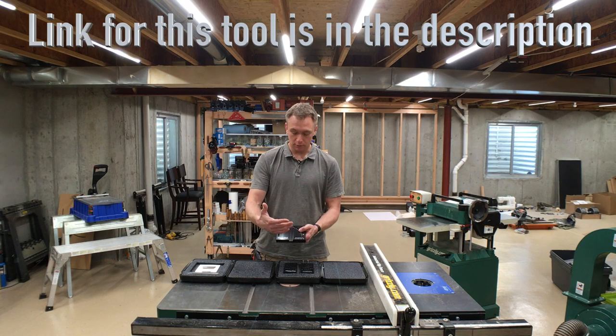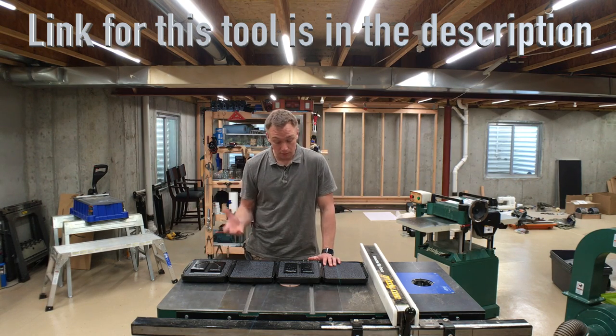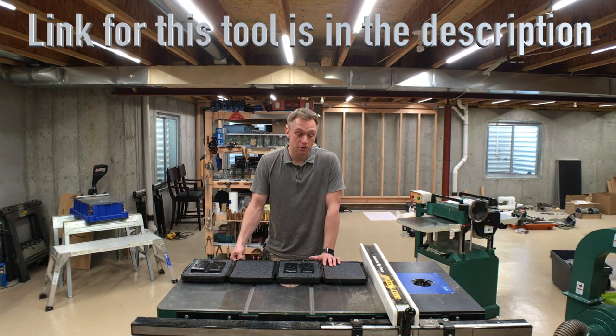The idea is that you loosen the fence, it registers against the pins, and sets your fence to a really precise angle since the bar is held in place by this track, just like it would be on the saw. I thought this was a really clever idea, so I was actually signed up to fund that Kickstarter campaign.